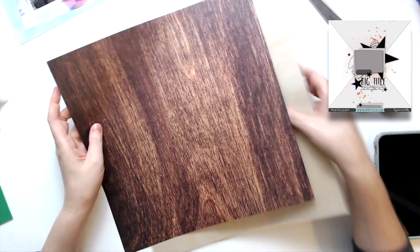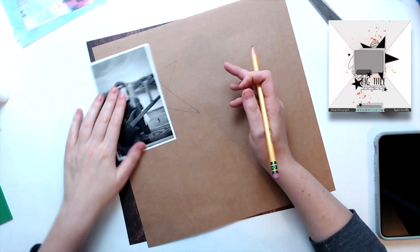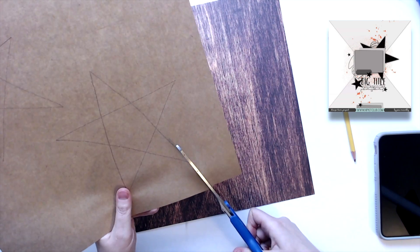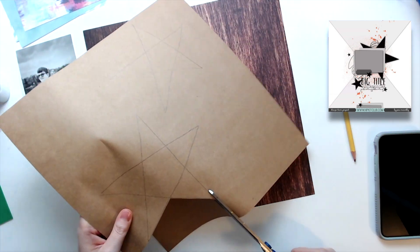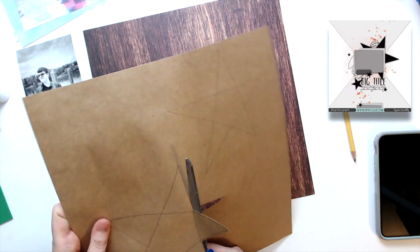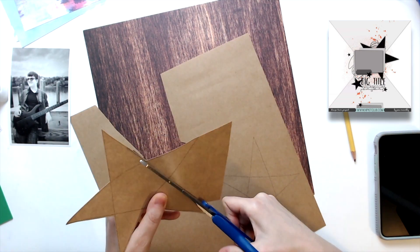Hi everyone, Daisy here again with another day of 30 days of sketches with Christy from Christy's Beautiful Life. I am doing day 19 and kind of doing a take on this. When I had this sketch saved, it was actually turned on its side, so my star ends up in a different place because in the sketch I had, it was flipped 90 degrees.